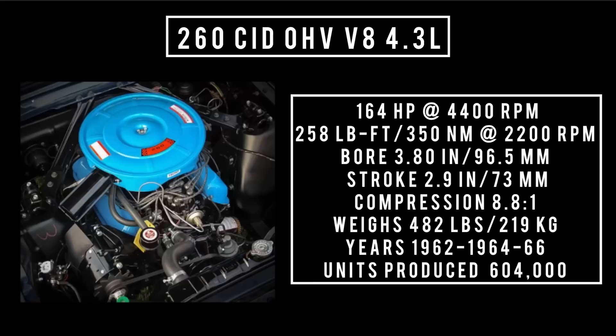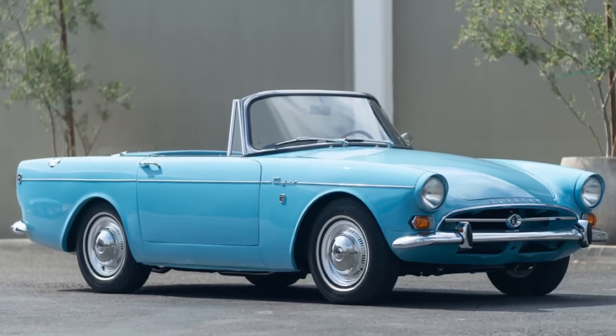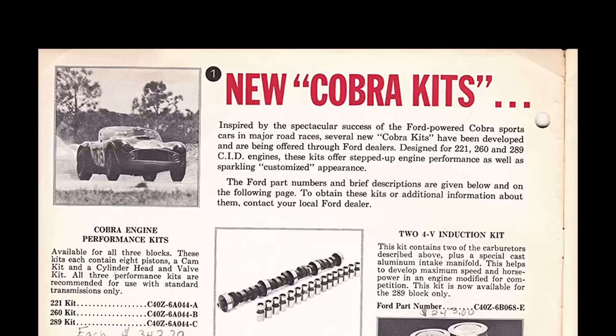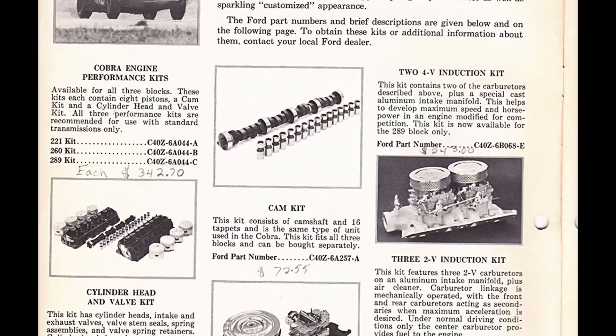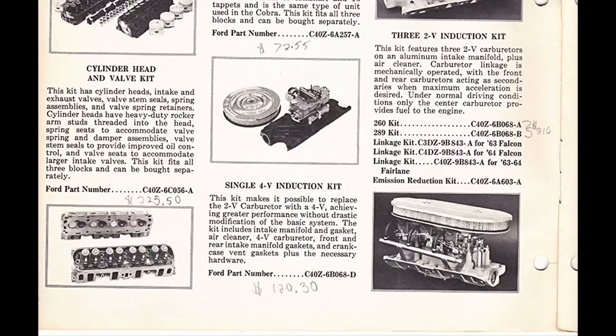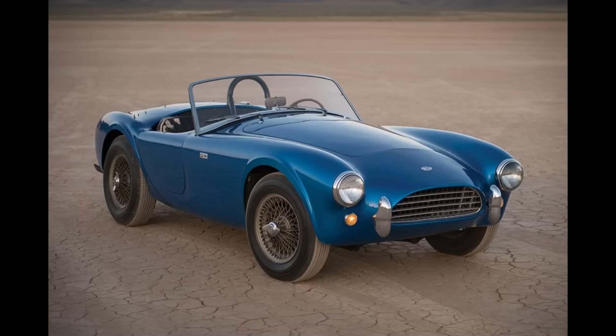This engine was used from 1962 to 1964 for Ford, but went up until 1966 in the Sunbeam Tiger. It could be found in the Fairlane, the Falcon, the Mustang, and — as an exception to the race engine rule — there was a special rally version of the Ford Falcon Mercury Comet. Also early AC Cobras.